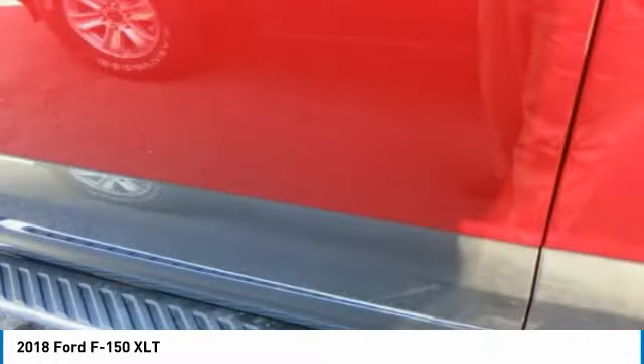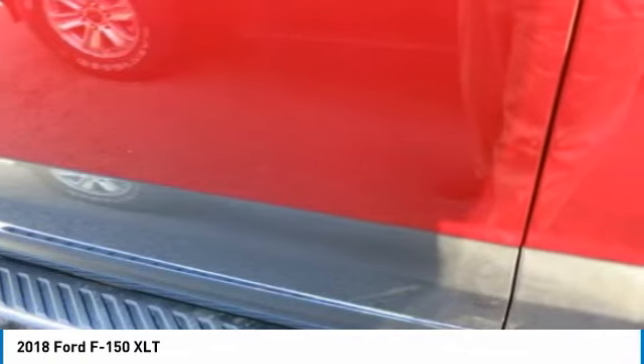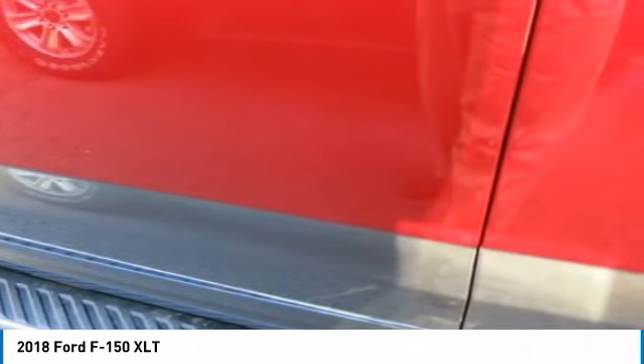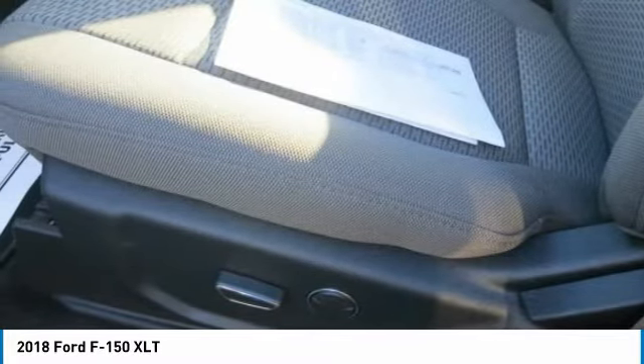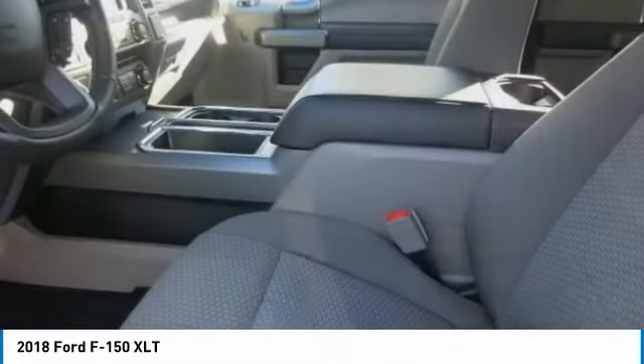With an available Sync Connect equipped vehicle, you can use FordPass to track your vehicle's location and remotely access vehicle features such as start, lock and unlock, and vehicle status including fuel level.